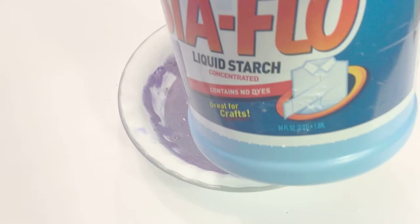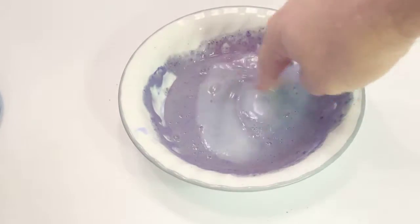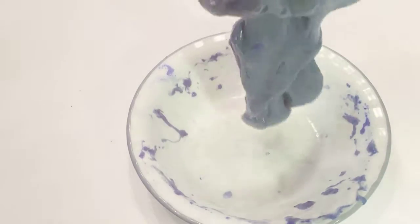Now you're going to add a quarter cup of liquid starch. You might need to add a little bit more liquid starch if your slime is sticky. Go ahead and knead your slime around a little bit to get it into a nice consistent state.